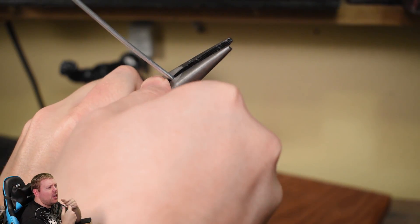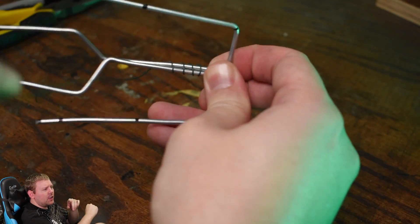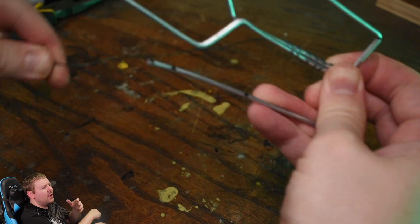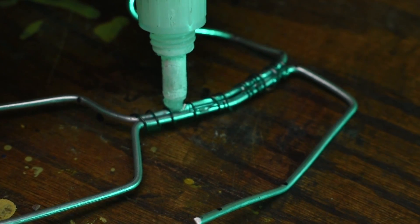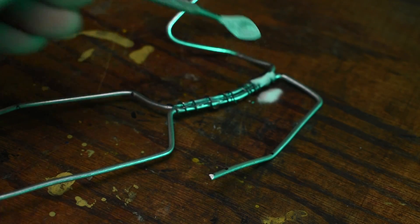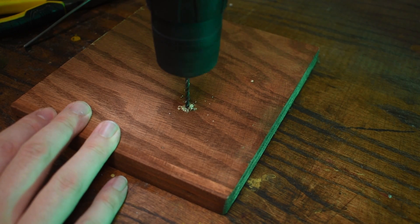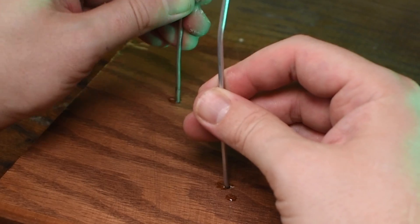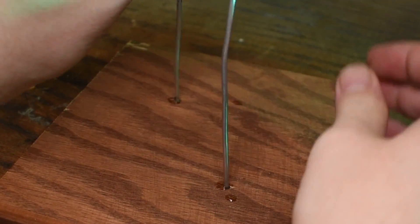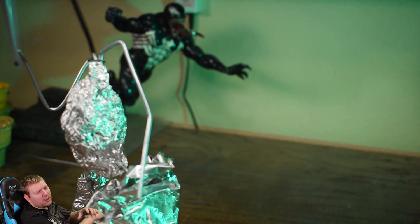Then wrap the two wires together using some thin floral wire. Then we compose the armature and glue it together with the superglue and baking soda trick before mounting it into the base. Then since this guy is a huge elephant man with a big gut, we need to fill out a good majority of the armature with just some aluminum foil.